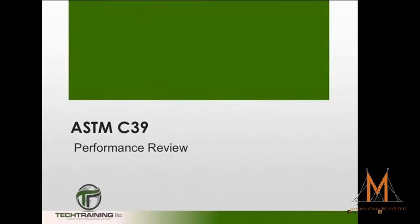Now that we have a foundation in ASTM C39, let's move on to a detailed performance review.